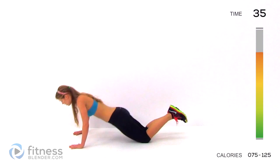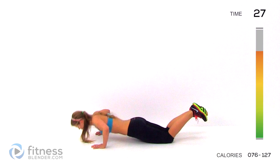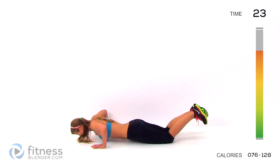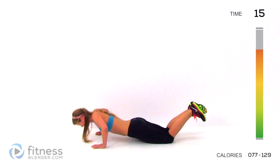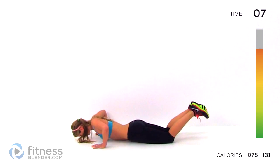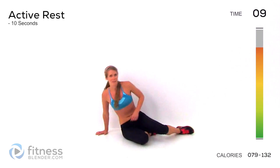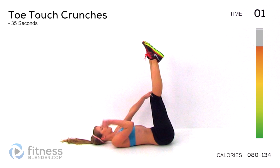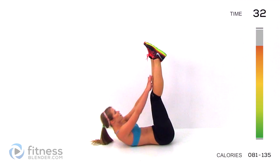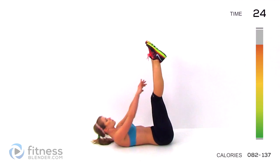There we go. Almost there. Two. Good job. Flip over — do a round of toe touch crunches. Feet straight up in the air, we're reaching for those toes. Make sure you're not using momentum to get up there. You want to be using your muscles, engaging your muscles the entire way up. So don't use momentum to cheat.